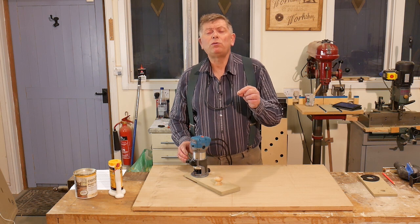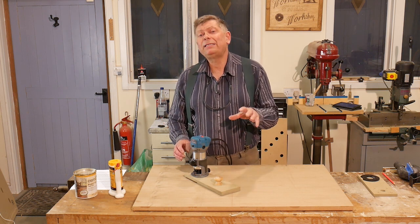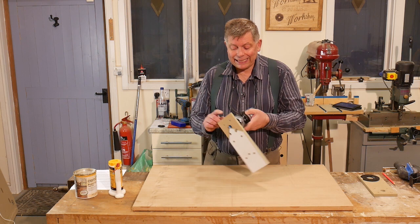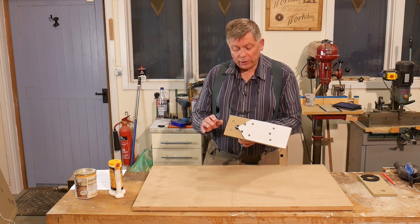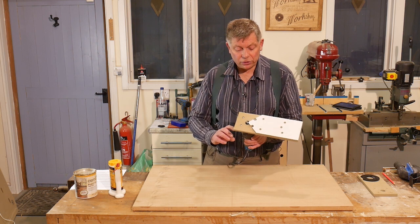When you're counterboring, it's important to drill the counterbore first before you drill straight through — otherwise you lose the position for the centre of your drill. I've also had to re-tap the base on this. The screws that came with it weren't metric and all the screws over here are metric these days, so I've simply re-tapped it to M4, and then there are some round-head screws that screw it in place.